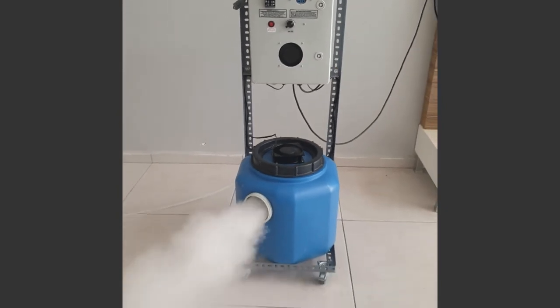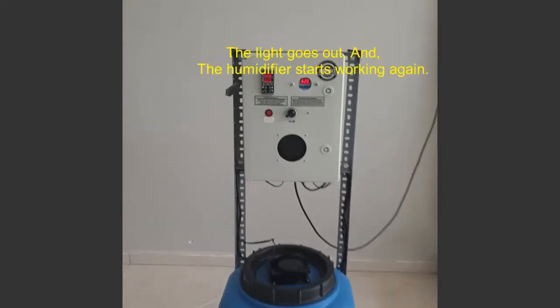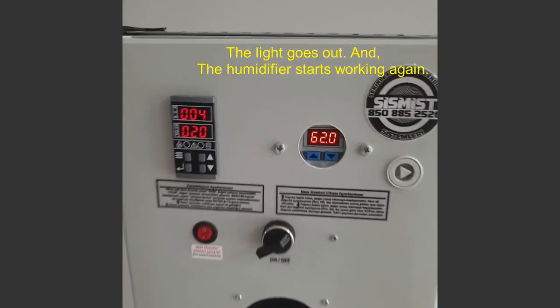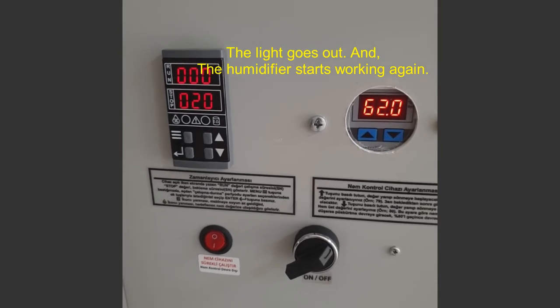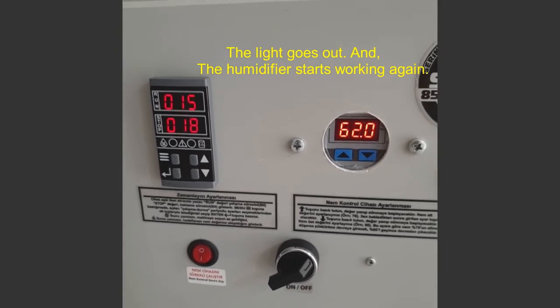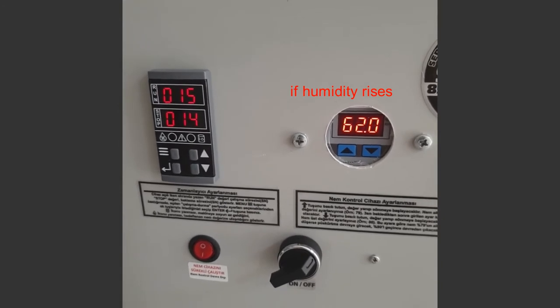It makes it work and stop at the time intervals we set. When the humidity value rises above 65, the machine waits again.